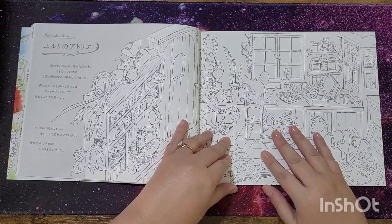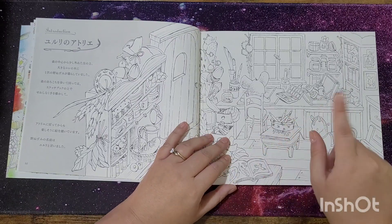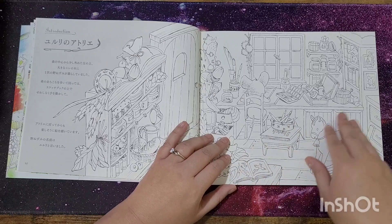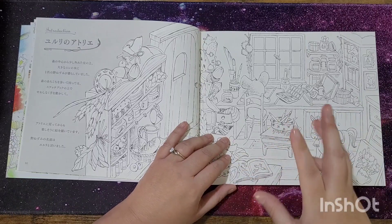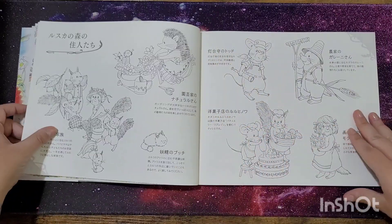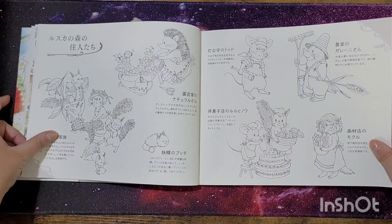Just like the burgundy colored line workbook, this one is actually darker — like black — but it looks really nice. These are the characters, I believe.